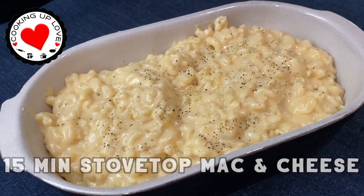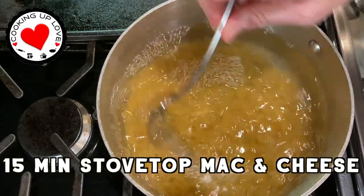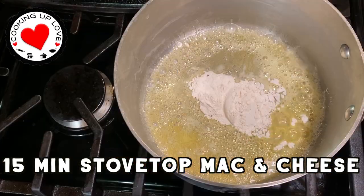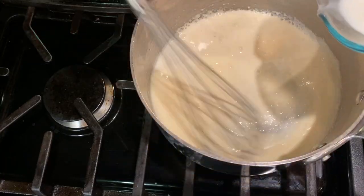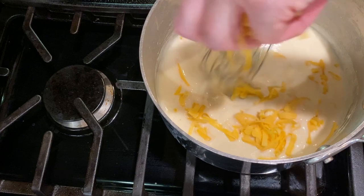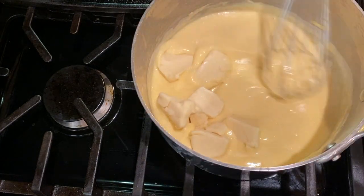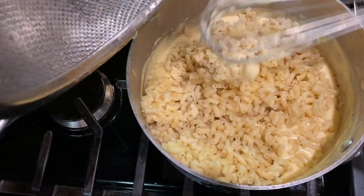Hey everyone, welcome back to Cooking Up Love. Today I'm going to share our stovetop mac and cheese recipe with Velveeta and cheddar cheese. This is our favorite easy mac and cheese — it's super cheesy with that classic mac and cheese flavor, all ready in about 15 minutes, almost as fast as making it from a box.